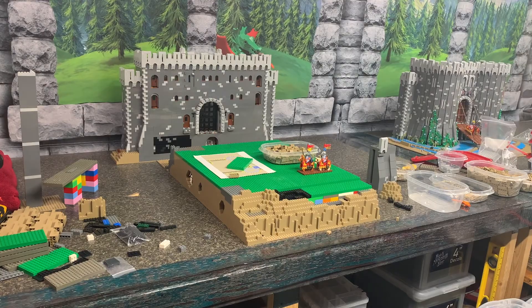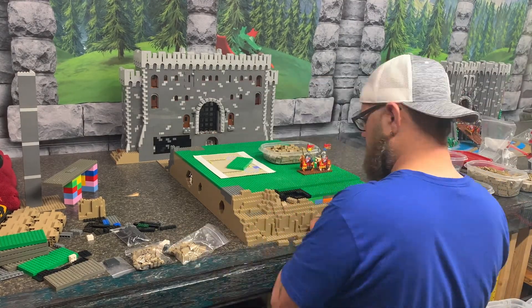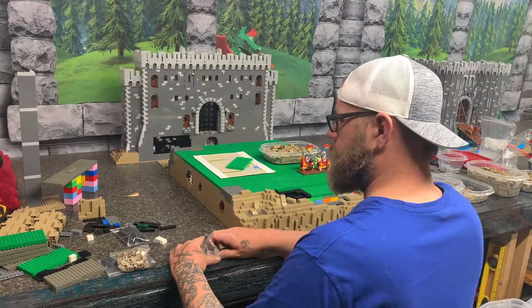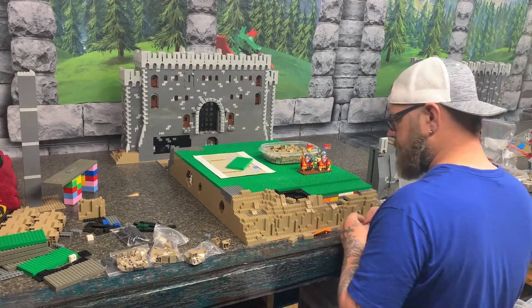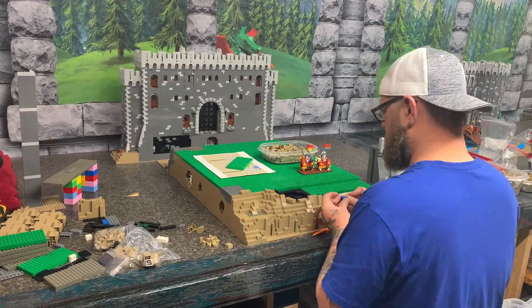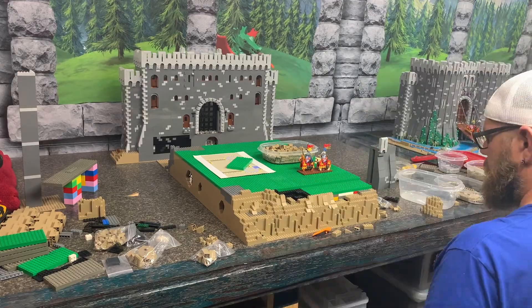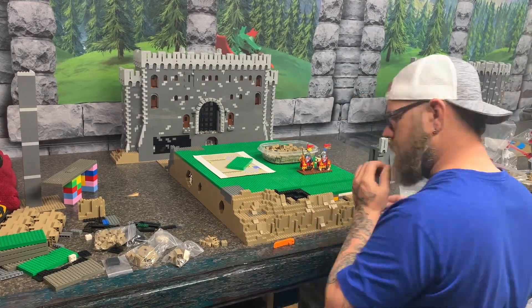Hey everybody, welcome back to another video. I am now working on the castle bailey — the first bailey. I'm just laying out the base for it. The name is the King's Mountain Castle, so as we get further back into the castle, the mountain is going to get a little bit higher.